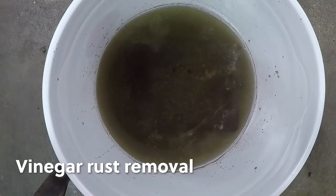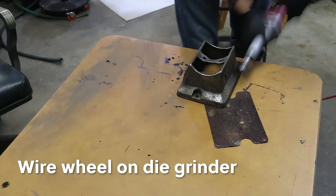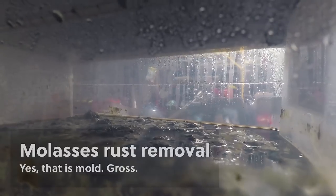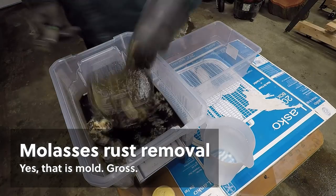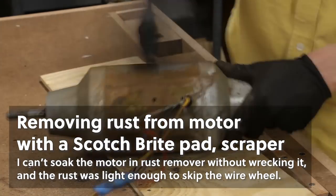We covered the rust removal process on this grinder in a previous video, so we'll skim past it here. But just know that this thing was so rusty — I actually ended up using vinegar rust removal, wire brushing, and molasses rust removal to get the rust off, and I still had a little bit of rust left afterward.